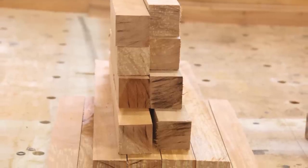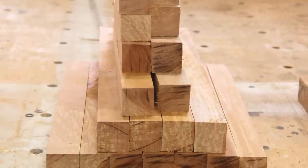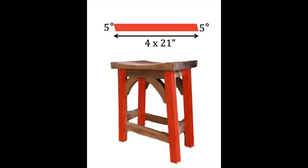First thing we're going to do is cut all of the pieces for the base and seat of our stool, with the exception of the arced pieces. I used 2x2 birch for this whole project. Rather than buying 2x2s, I used a 2x10 since that's what I had on hand. My legs were cut at 21 inches with a 5 degree angle on both ends.